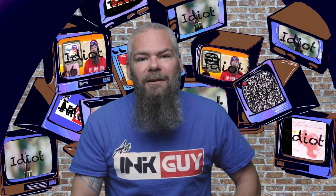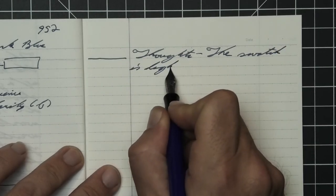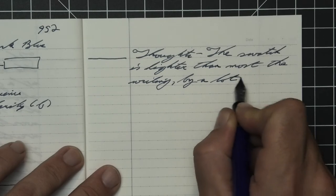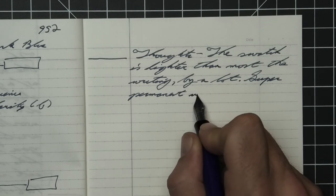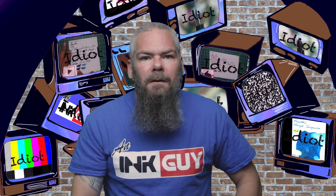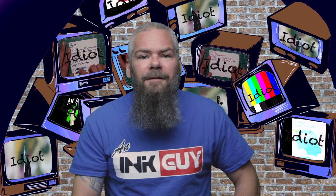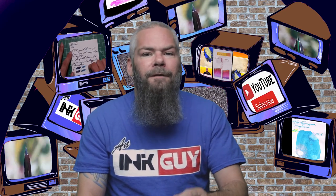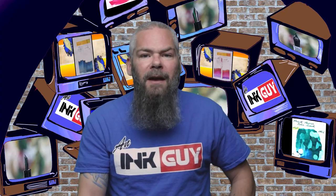So what do I think of Deatramentis Document Dark Blue? The swatch is lighter than most of the writing by a lot. It's super permanent, which you'd expect, but I'm just stuck at disappointed — it's not really a dark blue, just a dusty, regular old blue tone. To darken it up, using a wet fine or extra fine can really help. You're not going to get any shading. If you're fine with the tone, a medium flow finer medium looks perfectly good. In the next video we're going to take a look at Private Reserve's fast-dry chocolate.